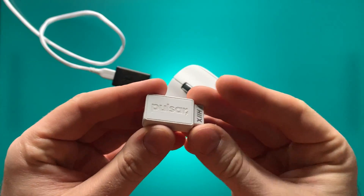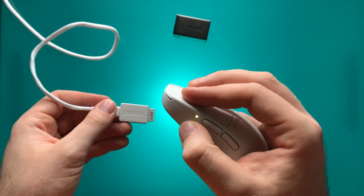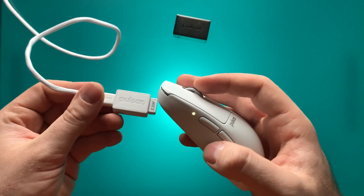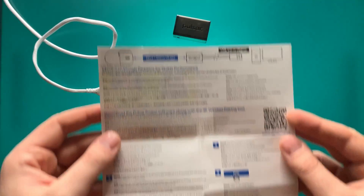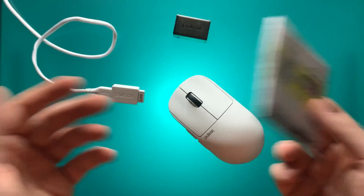I got my Pulsar X2V2 and X2H connected to the 4K dongle. However, I then found that neither mouse would connect back to my 1K dongles. It turns out — and I'll admit I have the IQ of a rusty frying pan here — you use the exact same pairing software to rebind the mouse back to the 1K dongle. It doesn't say anywhere obvious in the software or on the support website how to do that, so I overthought it. But the process is identical: just run the same pairing process and point it to your 1K dongle instead.